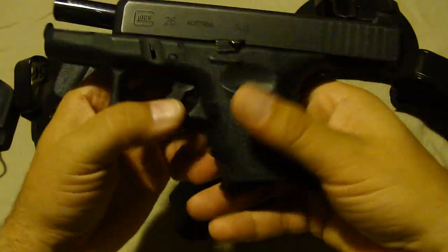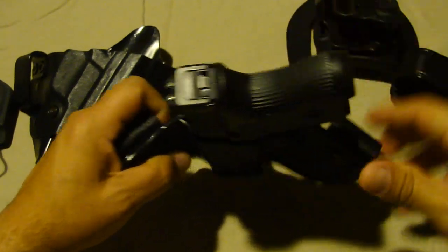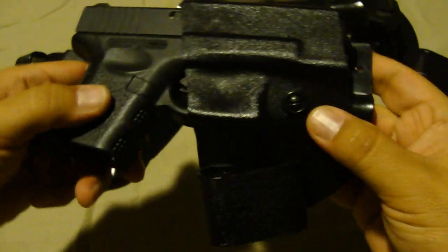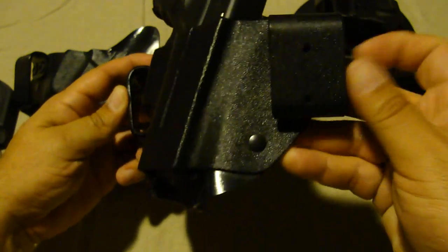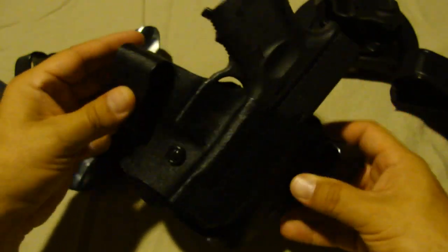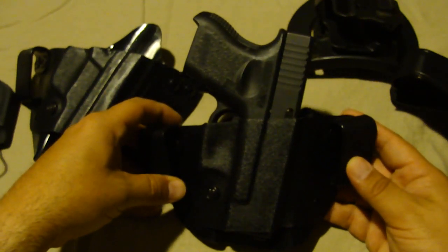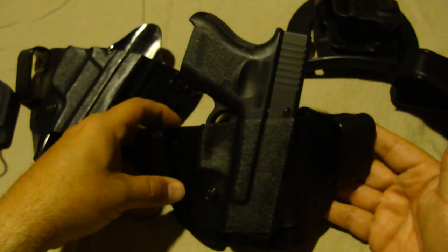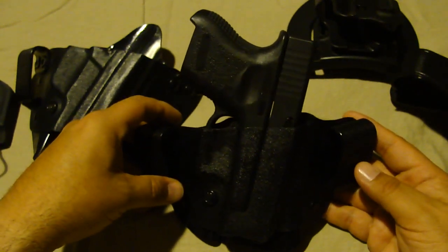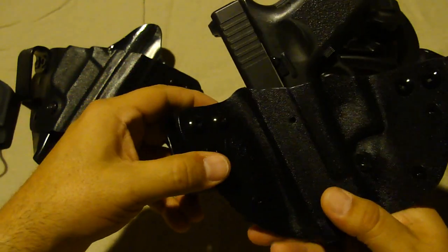Here's my Glock 26 — it's been cleared prior to the video and I'll use it to demonstrate the fit on this Galco Scorpion holster. As you can see, the retention is excellent; there's a little screw you can adjust for tension. It works very well, uses belt loops, it's inside the waistband — but it's not comfortable at all. It does its job keeping the gun in place and out of sight, but ultimately a gun should be comforting, not comfortable. This is a fail and I'll be looking into other IWB options.